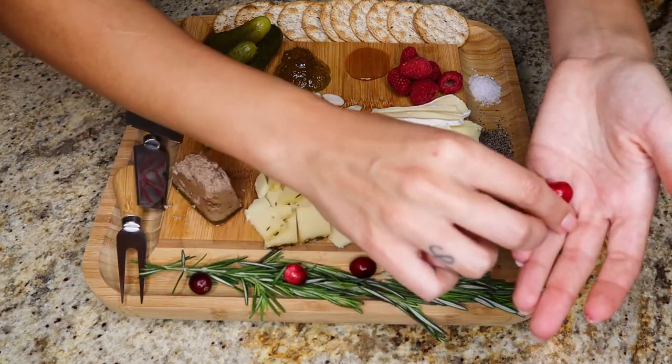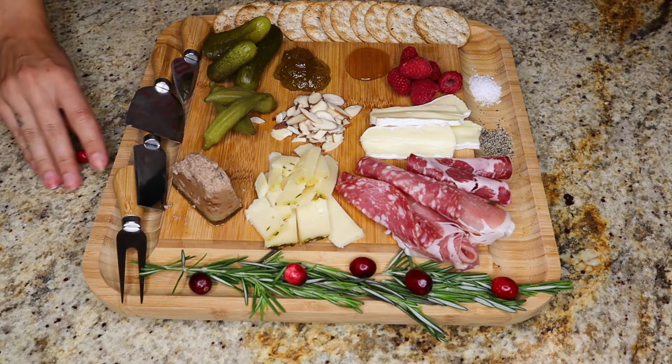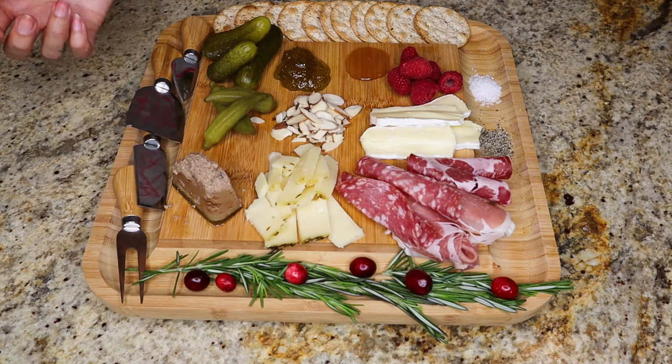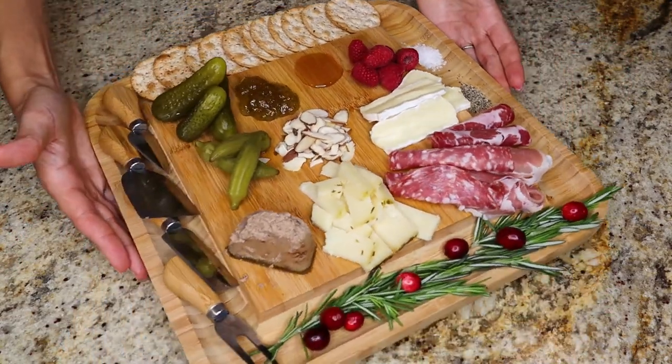You can even put a cinnamon stick somewhere on the board if you think your guests will like that — whatever floats your boat, whatever looks good. At this point I think this is everything. The longer I look at it, the more I feel like I could add something, but I think this looks very pretty. Now let's talk wine. Always keep in mind whether you're serving your charcuterie board as an appetizer or as a main dish, because the wine will be a little different.